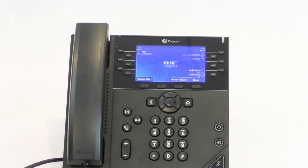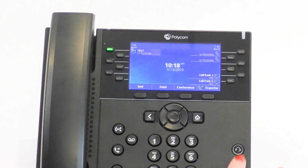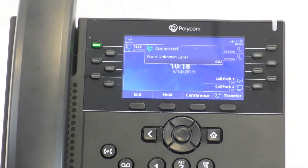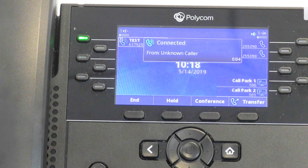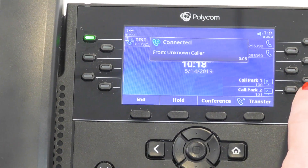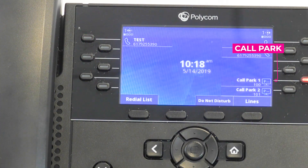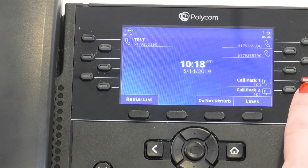When a call comes into your phone, pick it up. When you would like to place a caller on Call Park, press the Call Park button that you would like to use — for example, Call Park 1 or Call Park 2. Once you press the Call Park button, the call leaves your phone and the red indicator lights up.